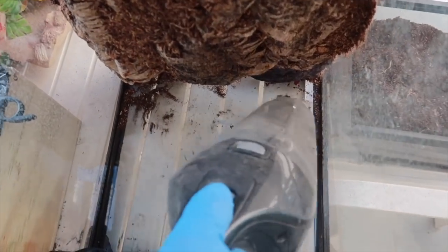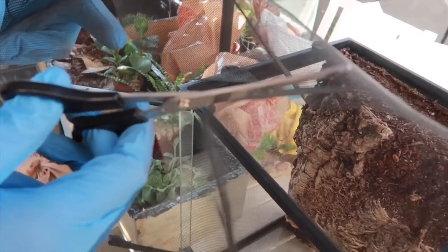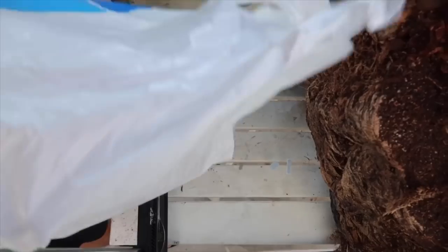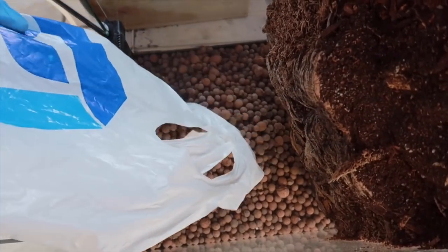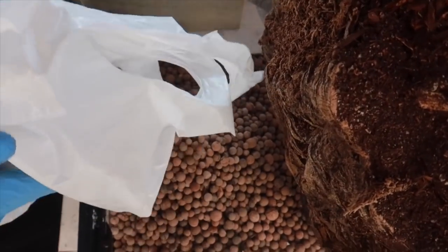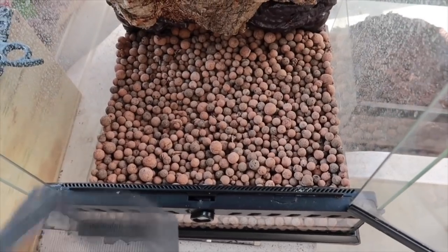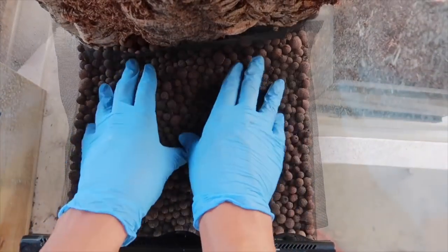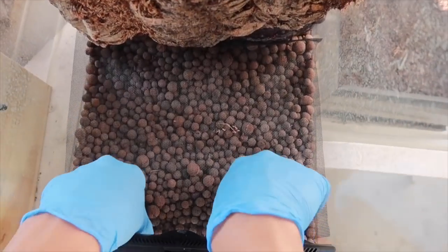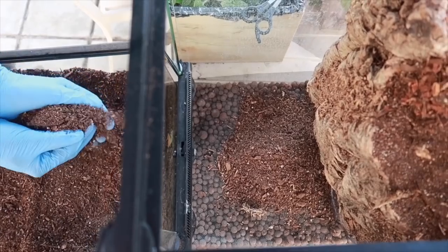Down here you want to take all that stuff out because down there you'll be putting the hydro balls for the drainage layer, so just vacuum all the substrate out of there. Right here is me cutting the screen because you want to have the exact dimension of the bottom part of the enclosure. These are the hydro balls — this is the drainage layer. What this does is when the water goes through the soil it will go through the screen and into the hydro balls, which absorb the water. This is basically just to prevent over-watering your plants. You want to put that screen so that the soil doesn't mix with the hydro balls. Then I just use soil on top.